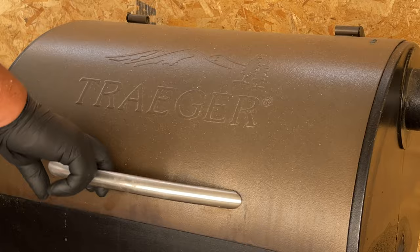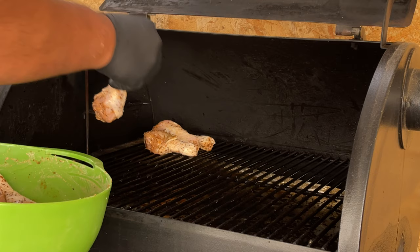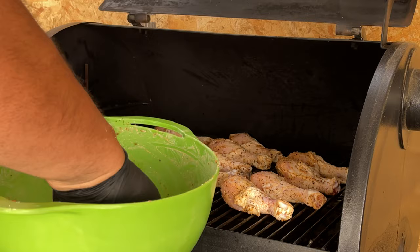Let's fire up our Traeger. Here we have it — it's ready, it's up to temp. Got new gloves. I'm going to put them in there. I'm going to check them in an hour. Total time we're looking at maybe is an hour 15, an hour and a half.